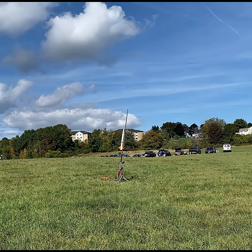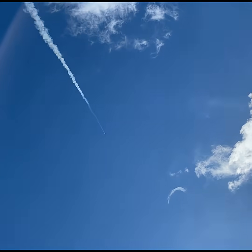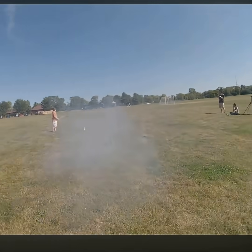A stable rocket flies nose first, as you would expect. An unstable rocket wants to fly backwards, but it can't because thrust is pushing it forward. So the rocket zips violently back and forth and crashes to the ground.